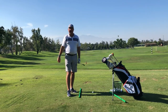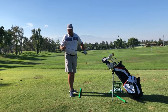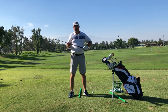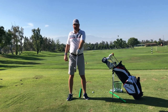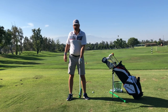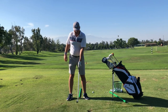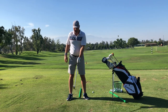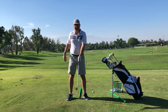Let's look at the five commonalities that slicers usually share. Number one starts right at the grip. People that slice the ball come to me and they'll show me their grip, and they'll have what I call a 12 o'clock thumb. So their left hand is in what we would call a very weak position. They haven't had any lessons or any instruction on how to grip the club, so this is a pretty natural way — just line the thumb up with the logo.